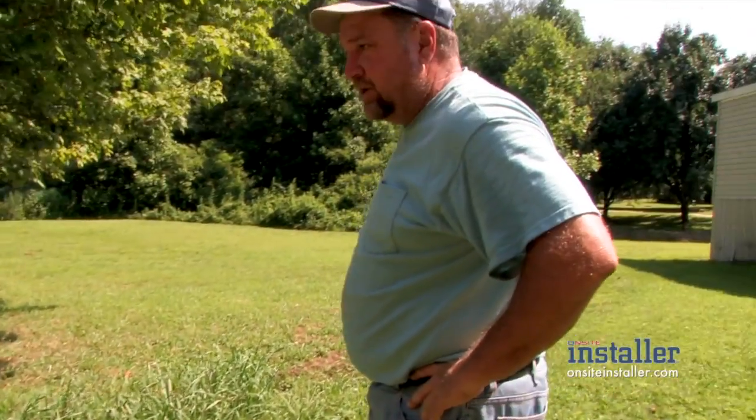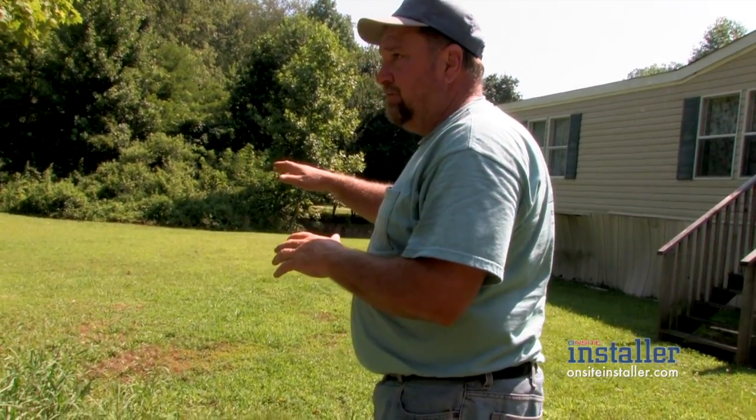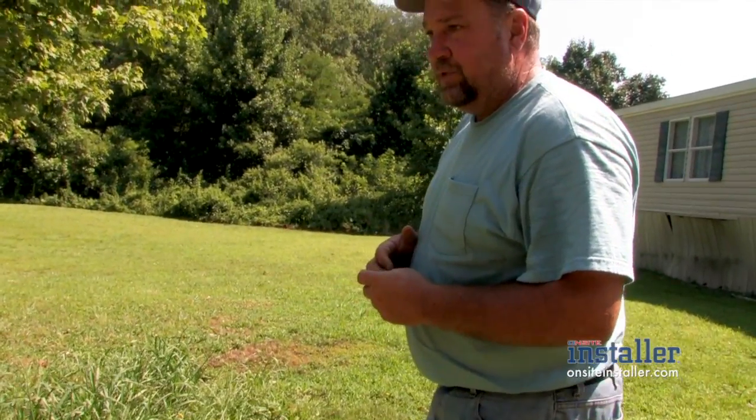This is what we're really here trying to correct. We have a flood plain, and we have Stekoa Creek that eventually feeds into the Tallulah River, which eventually feeds into all the lakes. So that's why it was of high importance to get this repair resolved with a very efficient Class One type system to ensure long-term use out of the new system.